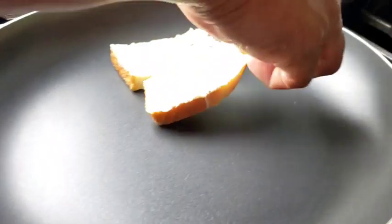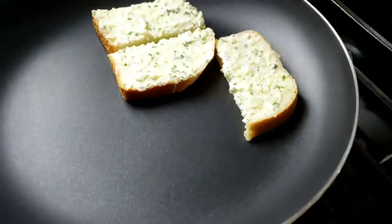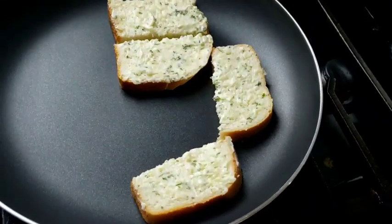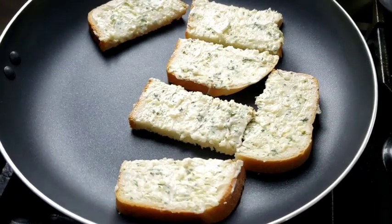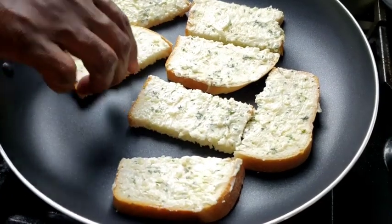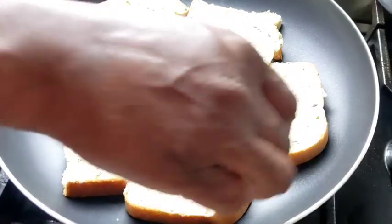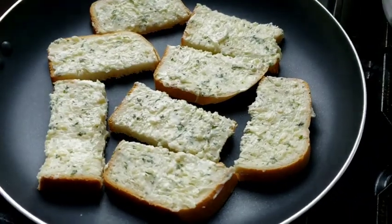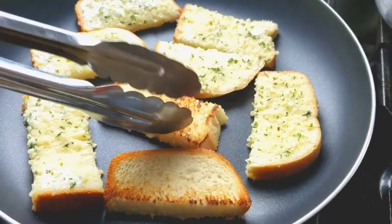Heat up a large skillet on medium-high heat. Toast the garlic bread on the skillet with the spread side up. Toast for about two minutes, use a pair of tongs to check the bread time and again to make sure the garlic bread is toasted to golden brown. Flip the bread and toast for another one minute.